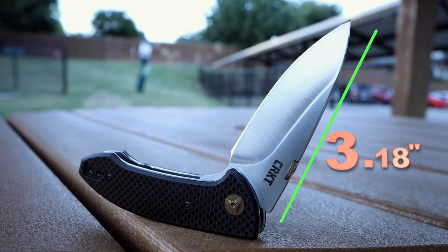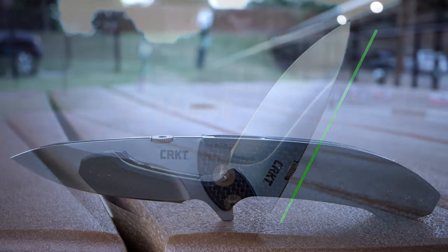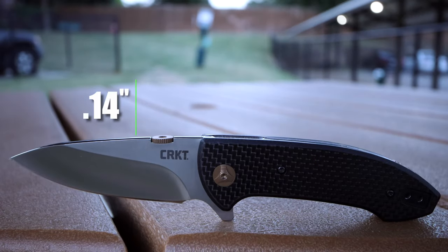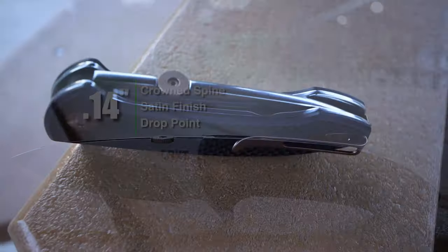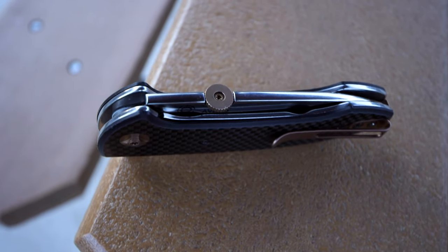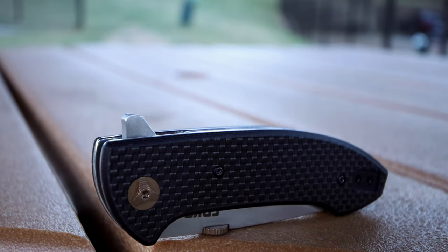The blade is 3.18 hundredths of an inch, and CRKT uses 8CR14MOV steel on this build. The drop point satin finish blade reminds me of the Hinderer slicer grind. With a blade thickness of 0.14 of an inch, the Avant's crown spine is a nice touch and definitely complements the flow lines created by the thumb disc. This gives the Avant a multitude of deployment options between the disc and the tab.